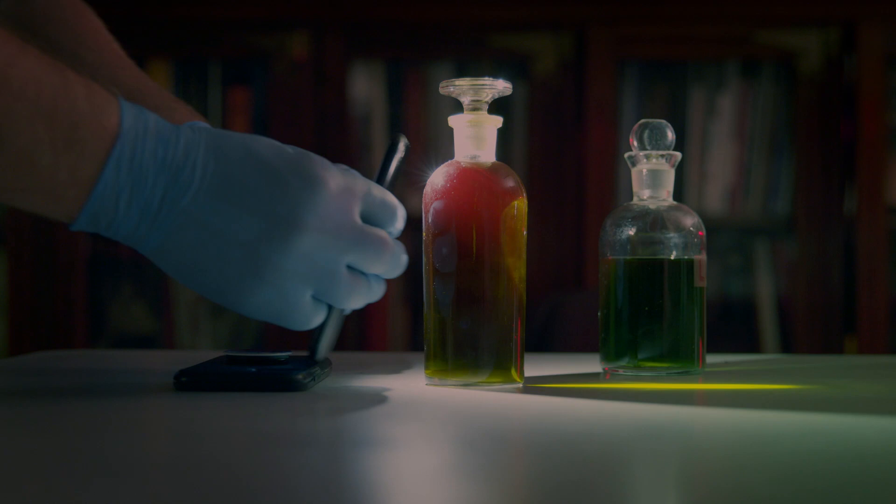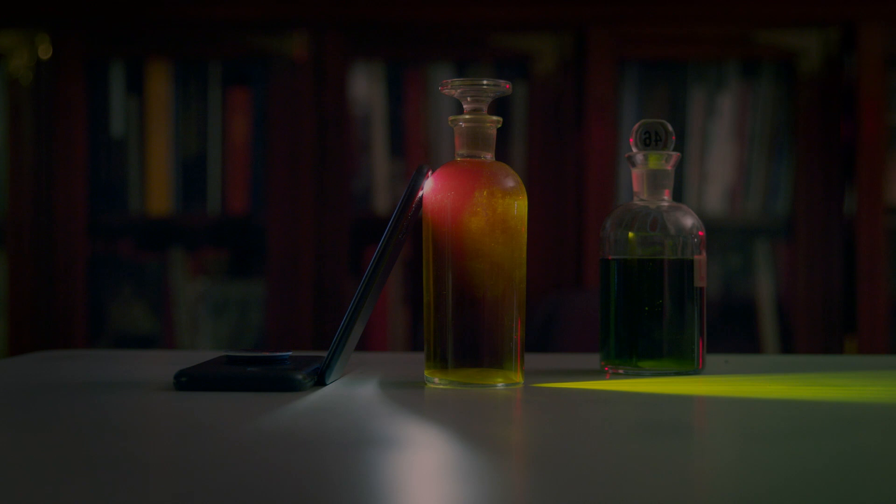A dichroic material, or in this case a solution, blocks or reflects certain wavelengths of light and allows others to be transmitted. This was one of the first dye sensitizers ever used in photography. Remember that most photographic material starts out only sensitive to UV and blue light. It's with the addition of a special dye that we can make it sensitive to other wavelengths of light.